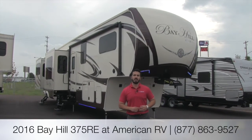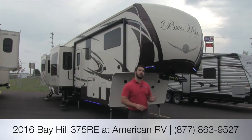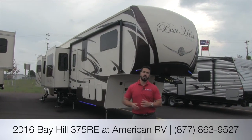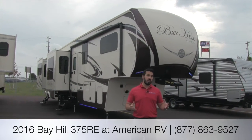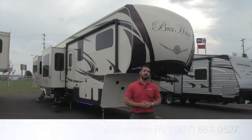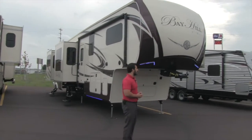Hi folks, I'm Ian Baker, the product specialist here at American RV. Today it's my pleasure to talk to you about the 2016 Bay Hill 375 RE. It's a beautiful floor plan with a huge entertainment area, giant kitchen, and extremely open layout. It also has a slider door entryway and five slides. Let's go ahead and take a look on the outside, then we'll head on in.